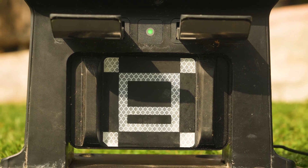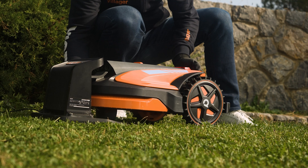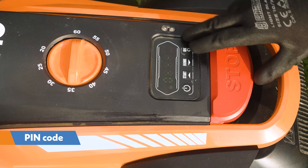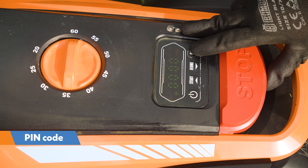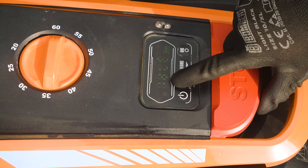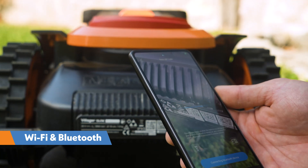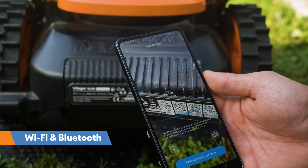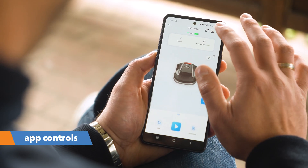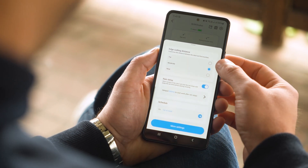Keep the QR code on the charger clean to ensure the robot can return to the base without issues. Place the robot in the charging base and activate it. The default pin code is 0000, which can be changed after activation. The robot can connect to Wi-Fi and Bluetooth via a smartphone app by scanning the QR code on the back of the robot. The app allows you to monitor the robot's status, control it, and adjust all settings according to your needs.